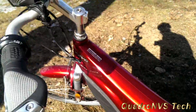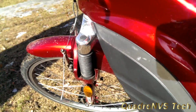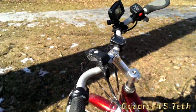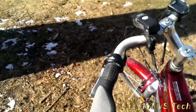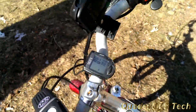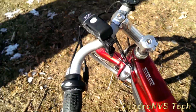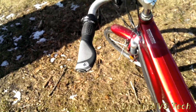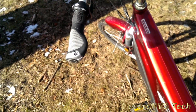It does have shocks in the front — no lockouts, very basic travel, but it does smooth out the ride. This is more of an upright bike. If you can see the handlebars, it's more of a — I don't want to say chopper style — but it's not your standard mountain bike. Actually, this is not a mountain bike at all.